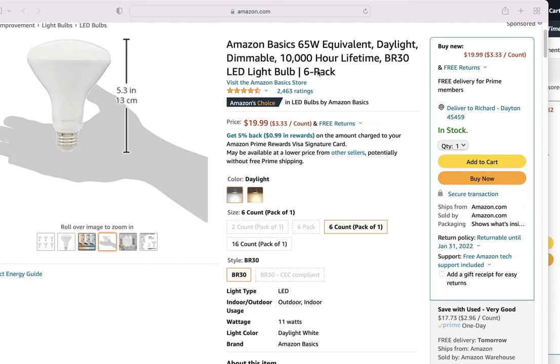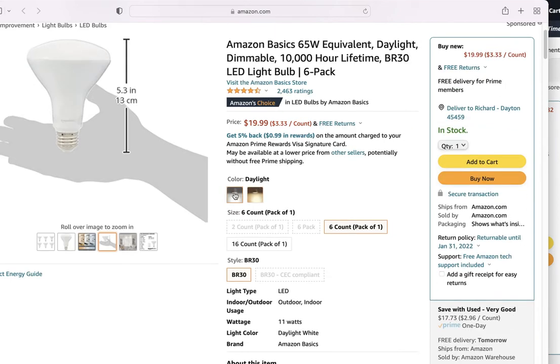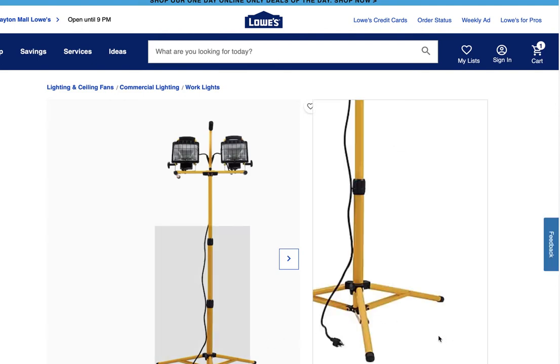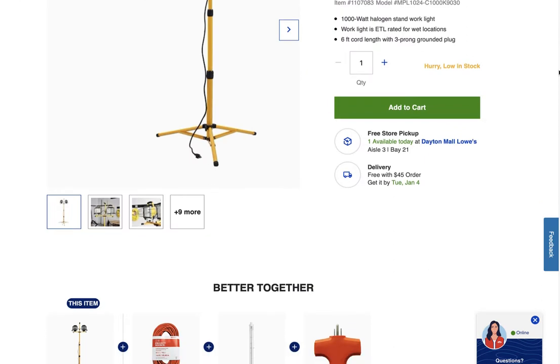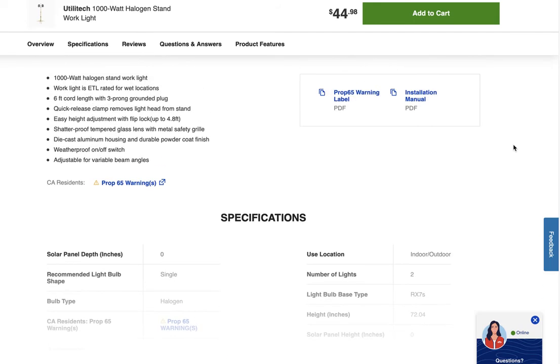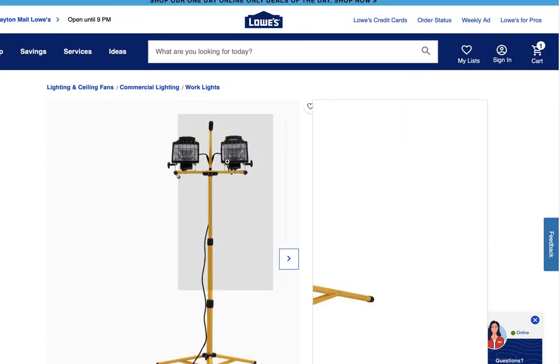For portrait work you basically want soft light — and by soft I mean you don't want harsh, hard light on the subject. That leads me to what kind of lights you want to stay away from. This is a halogen work light, a 1,000-watt halogen bulb, and you really want to stay away from that.